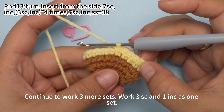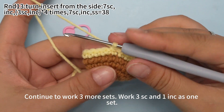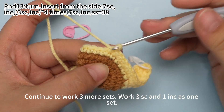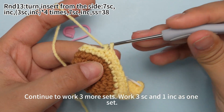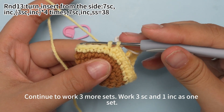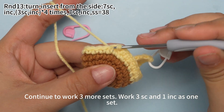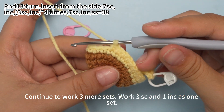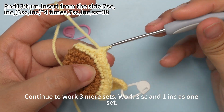Continue to work three more sets. Work three single crochets and one increase as one set. Keep working. Work three single crochets in the same stitch.